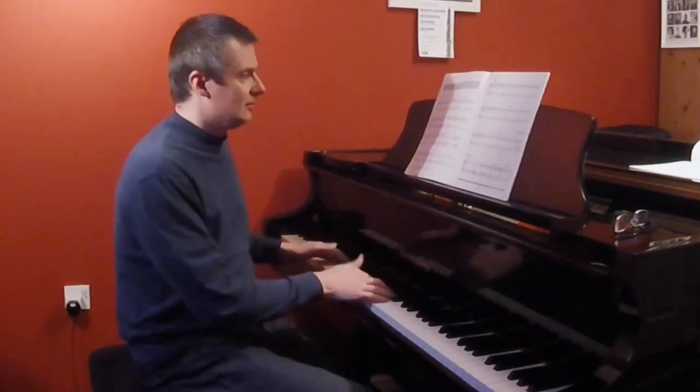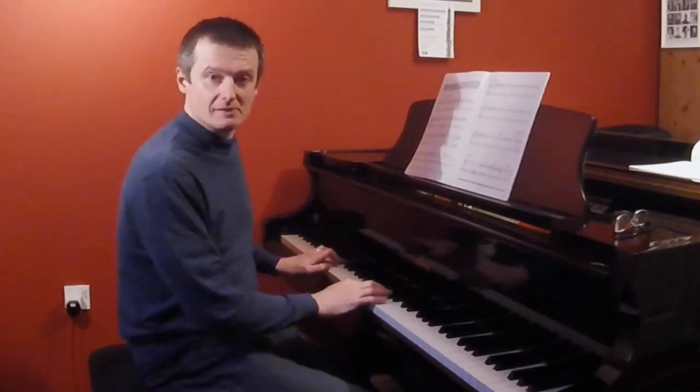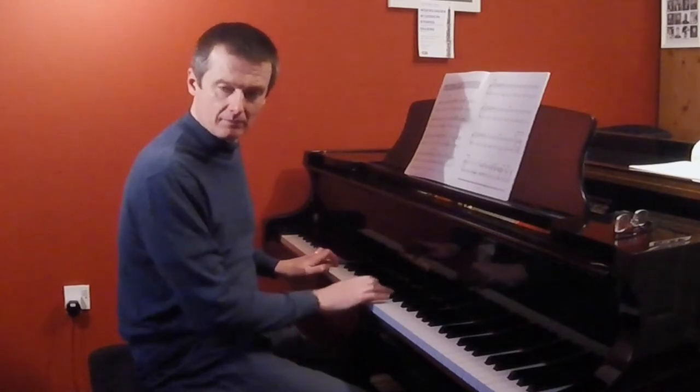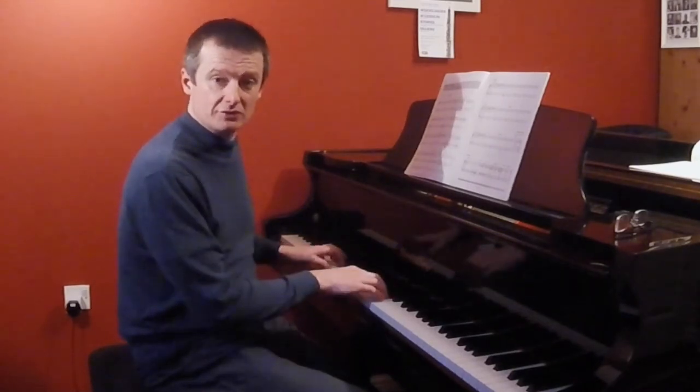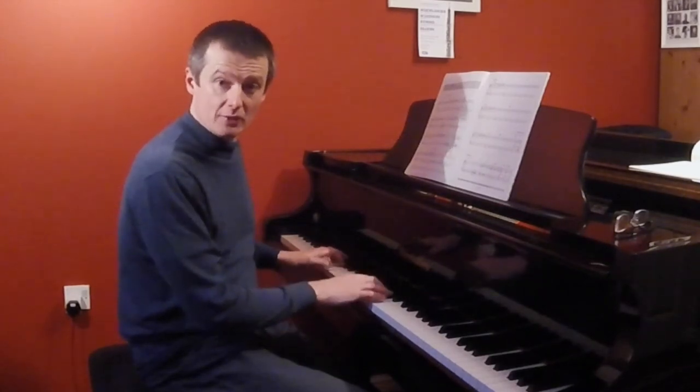So this is just the logistics. Starting with your one beat note first, then going back and doing the two beat notes, then doing the crotchets, and doing the quavers.